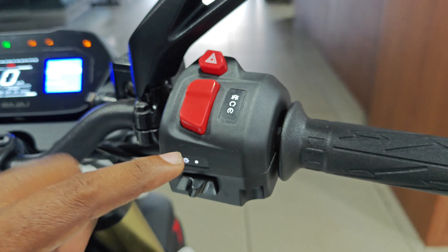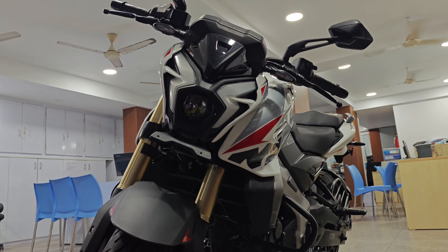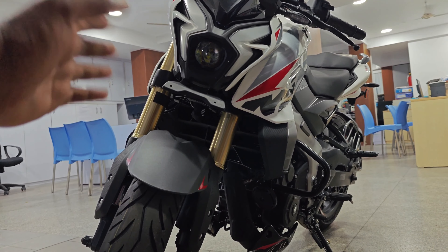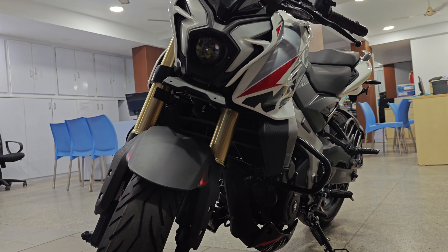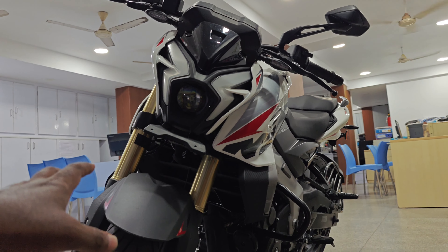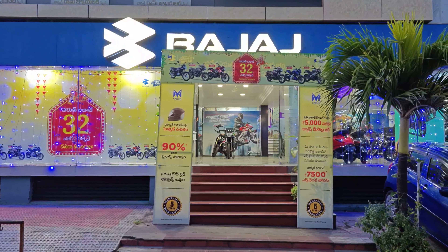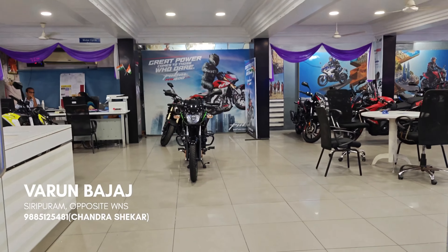This is the NS400Z. There may be various variants in the future. The on-road price is approximately ₹2,42,000, with an EMI of around ₹60,000 to ₹70,000. You can get a loan easily, and can visit Varun Bajaj branch. Stay tuned for the Dominar 250 video next.